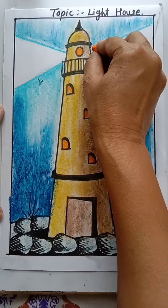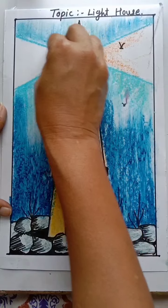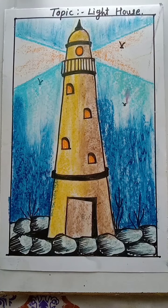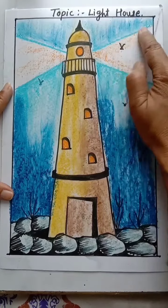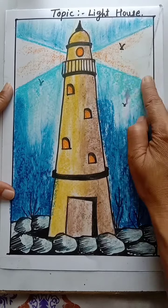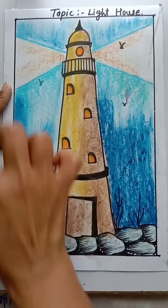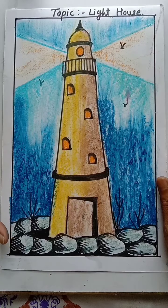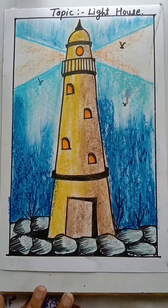Use a little bit here also. See, it looks like a light effect. Merge this color also. The picture is ready — everyone try this picture. Thank you and have a nice day.